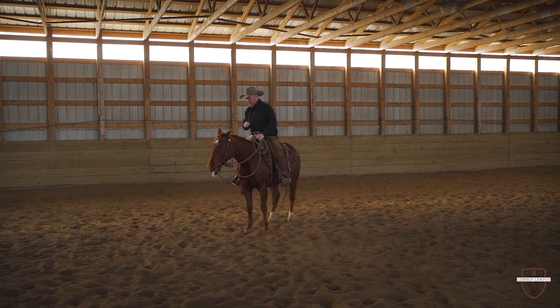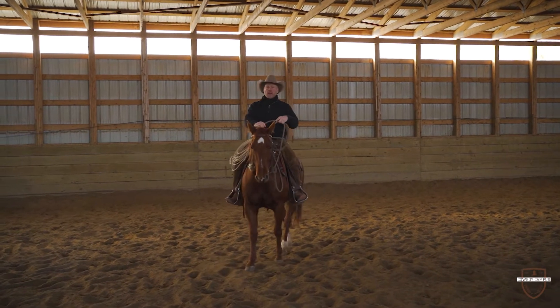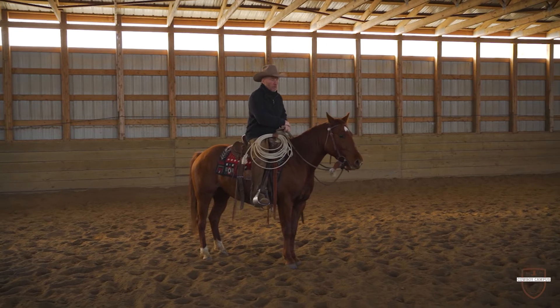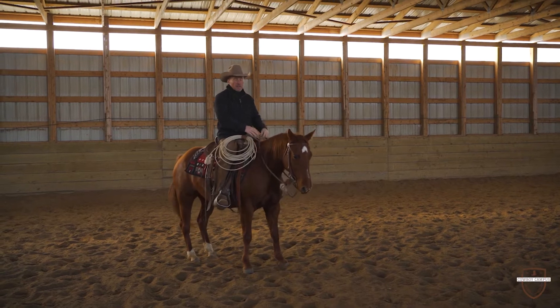It doesn't matter. We often get asked, well, I do different things with my horse — I do dressage, I might jump them, I might do different things than we do when we're working on the ranch, cowboying on them, or riding a cutting horse or a cow horse. It doesn't matter to the horse.